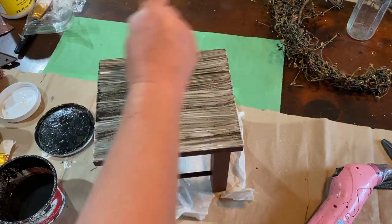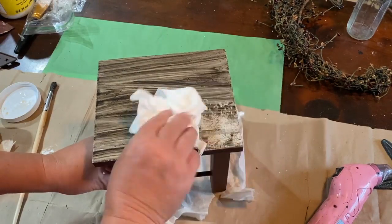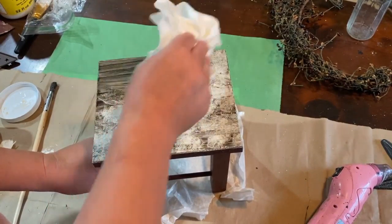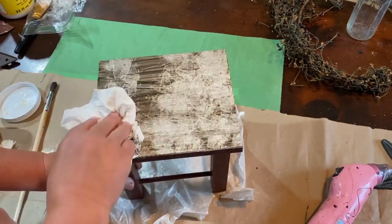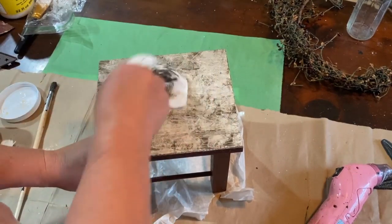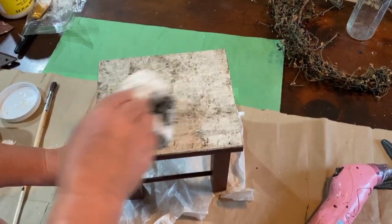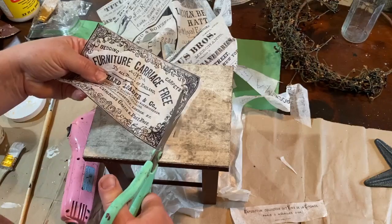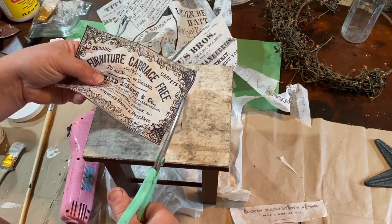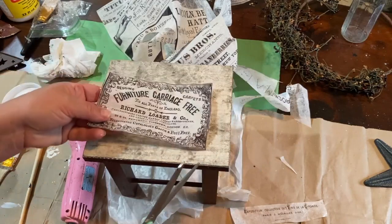I go all the way up around the top and then take my paper towel and just pat it, giving it a distressed effect and leaving some of that wax, paint, and water behind — just giving it a different look for the background. I still have a bunch of these ad decoupage papers that I got from Zazzle, so I wanted to use one of those on the top of my little stool.